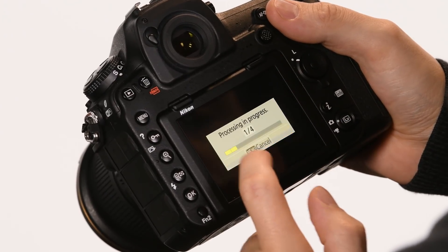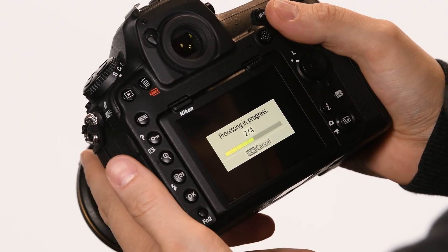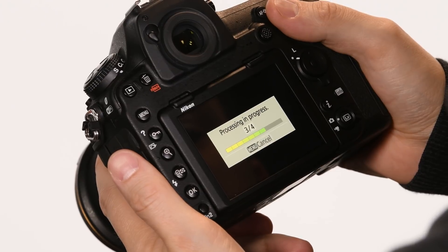We're going to select that and apply the NEF processing to these images. Here it is processing the images — really fast and really simple.